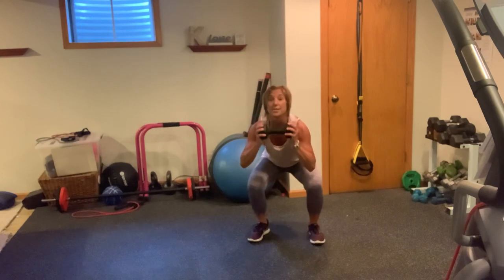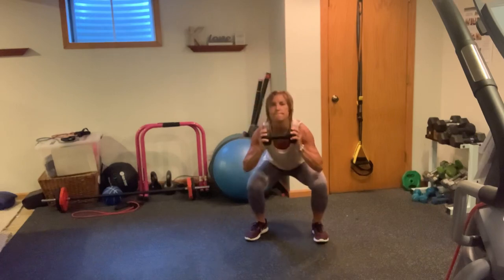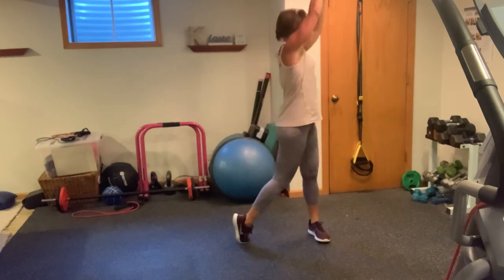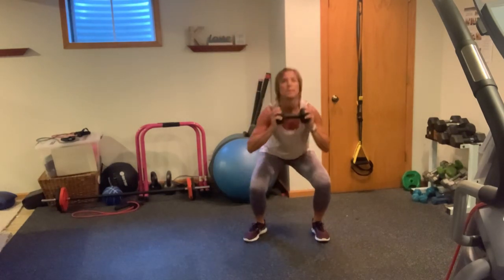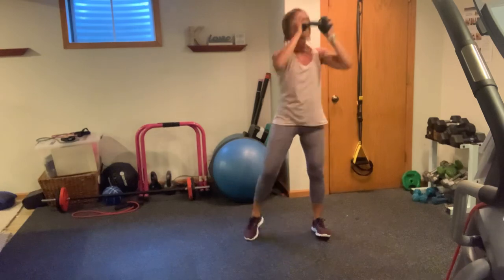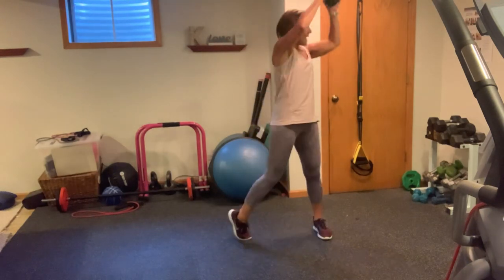You're going to squat, rotate, and press. It's 1, 2 — sit deep into your squat. 3, 4, 5, 6. Four more — 7, head up, 8, two more, 9, you got it, and 10.